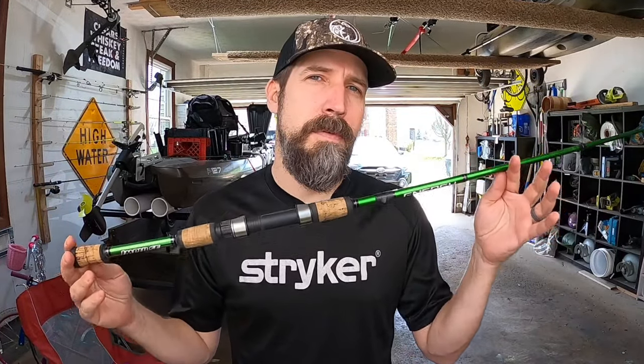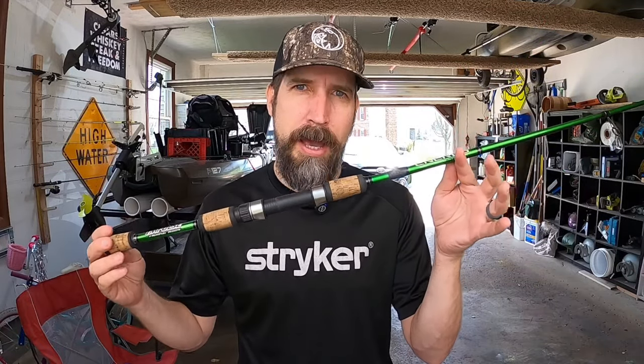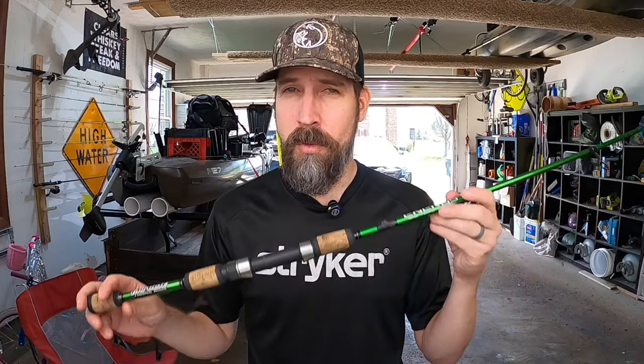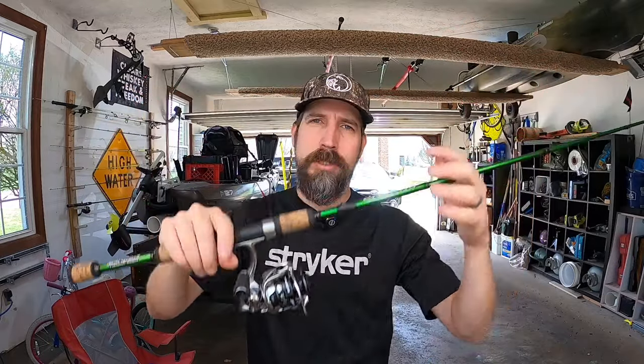In just a moment I'm going to pair the Luse Hyper Mag spinning reel with Seaguar 8-pound InvisX line and throw it on my Impulse 7-foot finesse rod. I love this rod — I've caught hundreds and hundreds of bass on it. This is going to be a great fishing machine once I get it all hooked up.